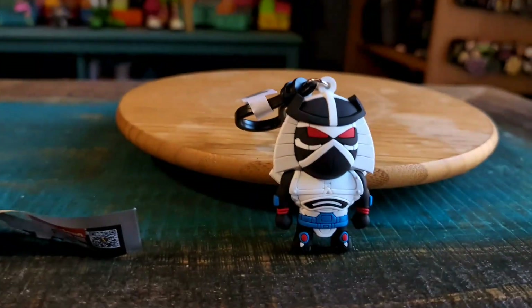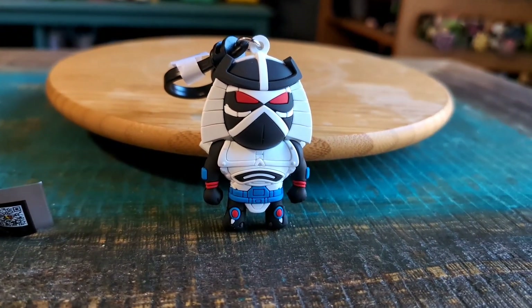That was everybody that was in that little regular case there. So let me know what you guys think of this version of Chrome Dome. And with that being said, that's it for this time — hope you guys enjoyed and I'll see you later.